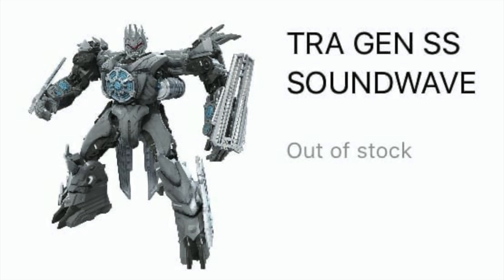I do believe the actual satellite mode will be more accurate than this robot mode, as we never really saw Soundwave in Revenge of the Fallen as a transformed robot in humanoid design — he was always floating in space. I'm going to hold my reservations on this figure entirely until we get more images of Soundwave's alt form, but for now I'm slightly let down by this latest leaked photo.